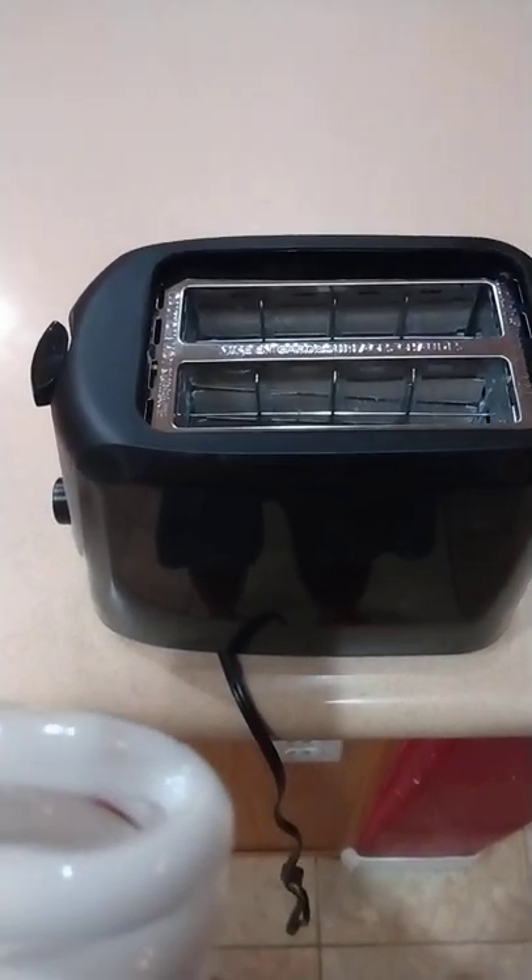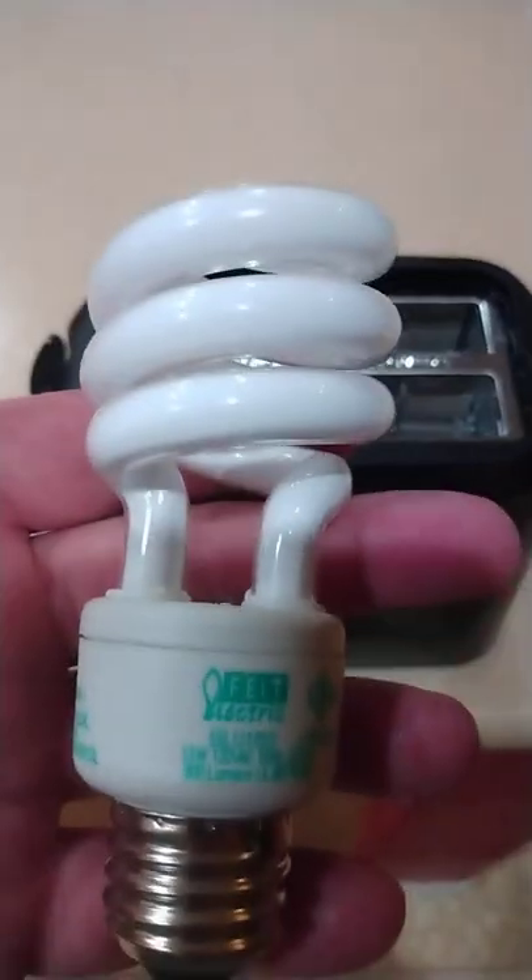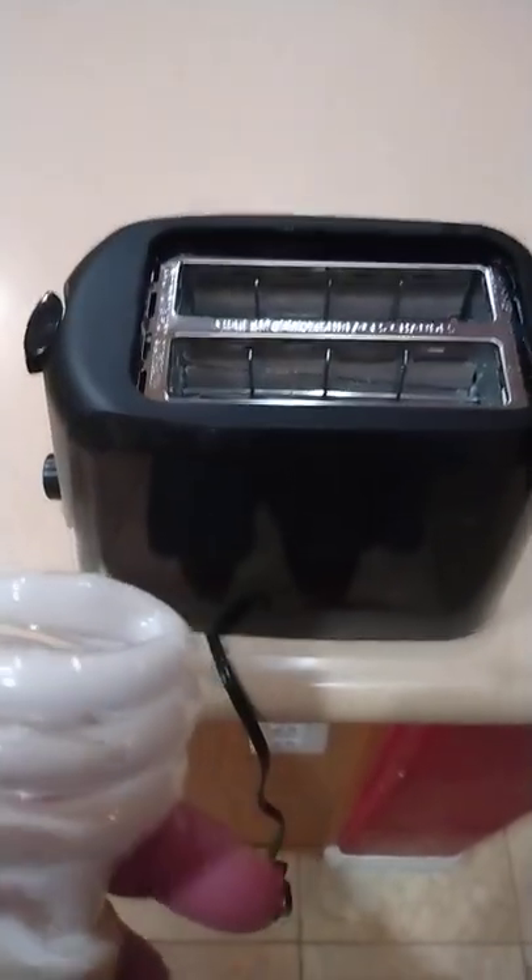Hello everyone! I was curious what would happen if I put a CFL bulb in the toaster. So let's go ahead and plug this up.